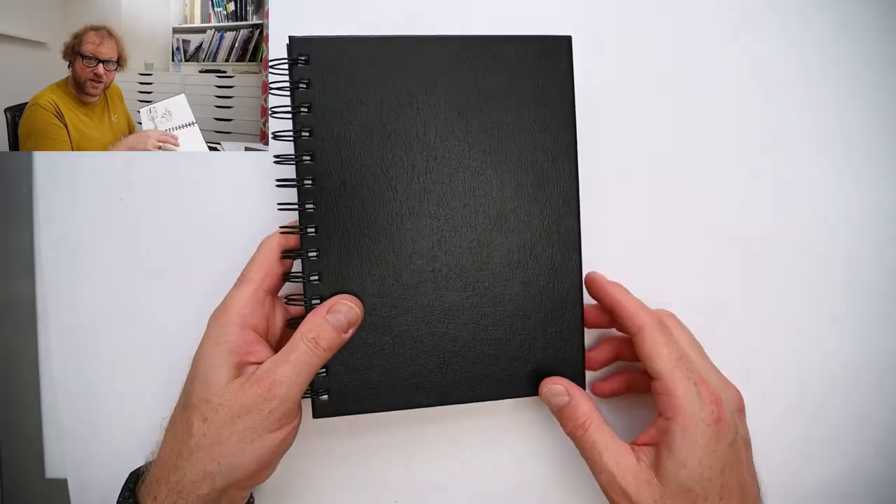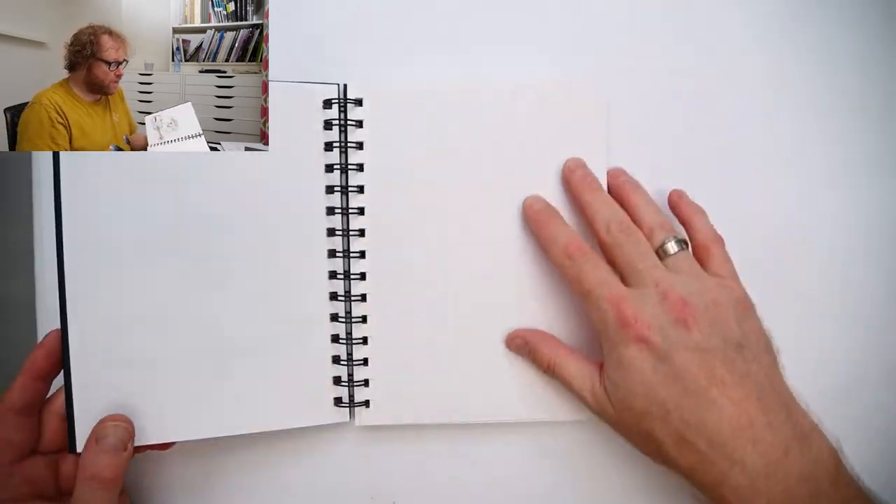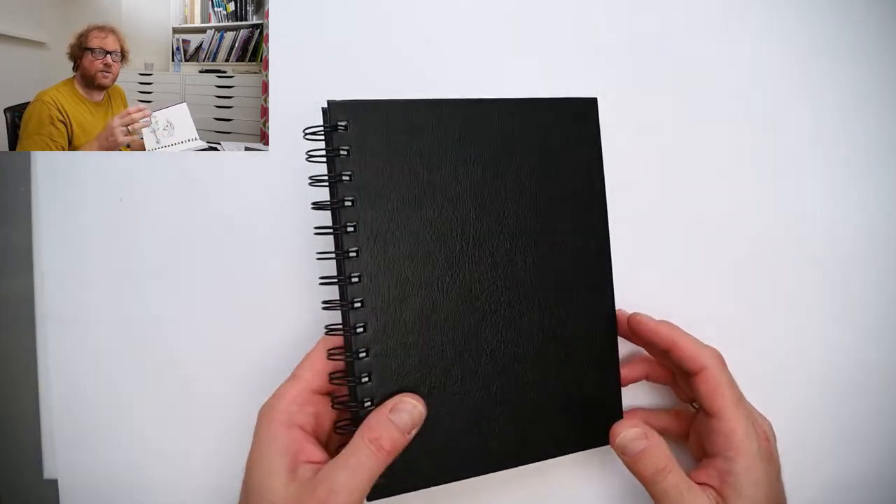This is a Stillman and Byrne Epsilon series, which is perfect for inking. I've only tried a few pages here. It's thinner, so the previous page does shine through, but that's actually not really a problem. I use these with white paper when I want to make a finished line drawing which I might want to use digitally. When you clean it up, the drawing you see through the paper you can actually easily filter that out. So it's not really a problem when the paper is thin, and it means you have lots more pages in your sketchbook.